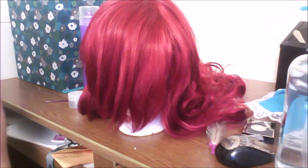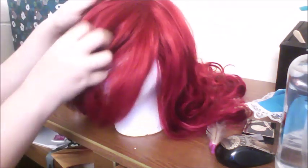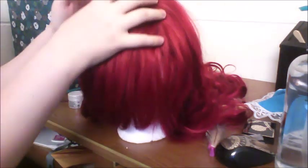I have an Arda Luthien in crimson. This is my Aerial wig. I've brushed out the bangs to get out most of the product so that we can start fresh for this tutorial. As you can see, this wig has lots of long bangs and it's thick. The center part is in the middle so we can kind of do whatever we want.